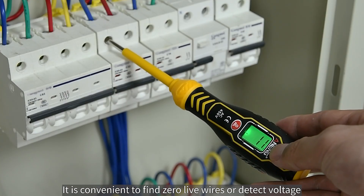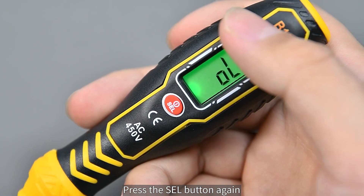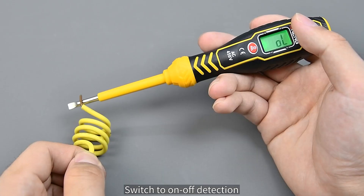It is convenient to find zero and live wires or detect voltage. Press the SDL button again to switch to on-off (continuity) detection.